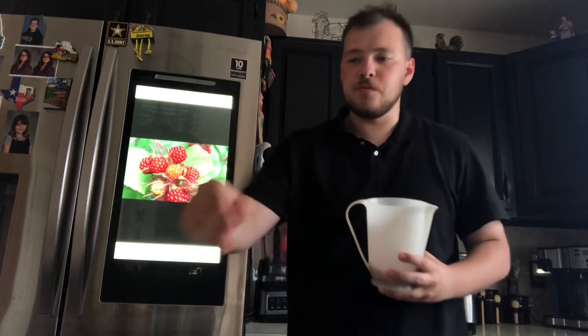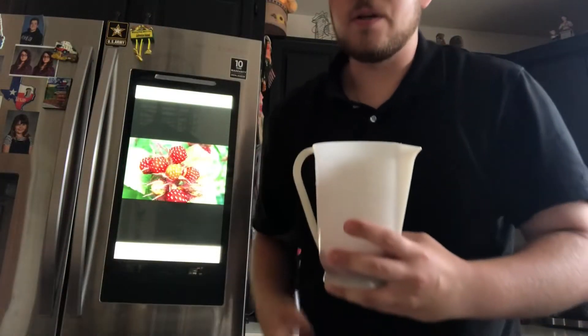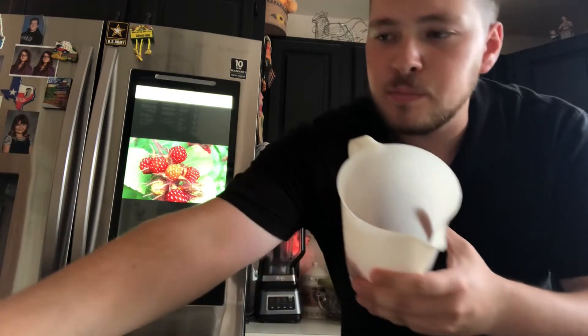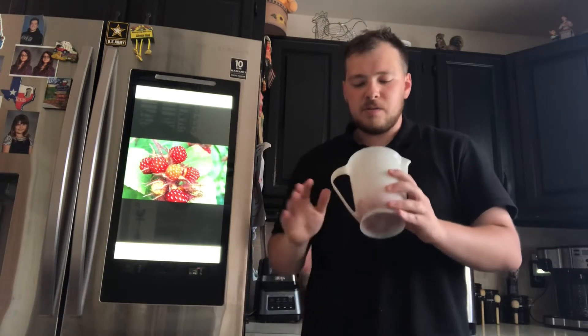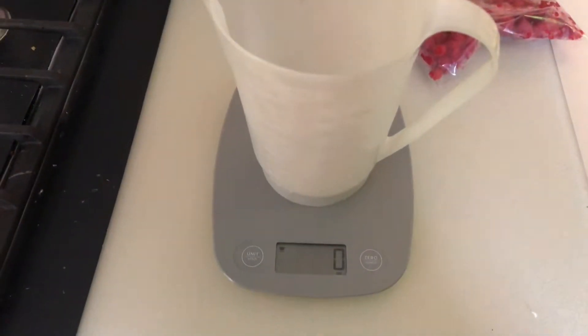After you properly wash and clean them, you can either freeze them like I did here, or you can make jam — which is what we're doing today. I picked these fresh about five minutes ago. We mixed some blueberries in there as well. This is about two cups worth of wineberries. Our recipe might just need one cup, but we're going to use two cups today.